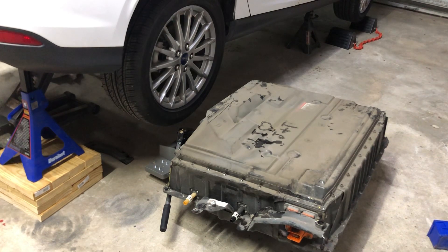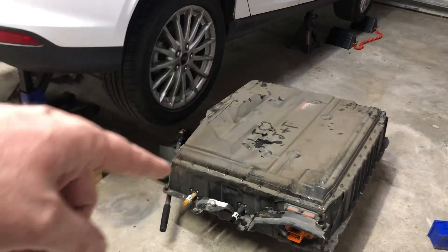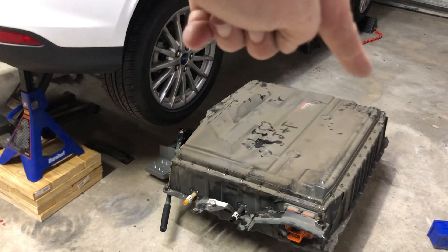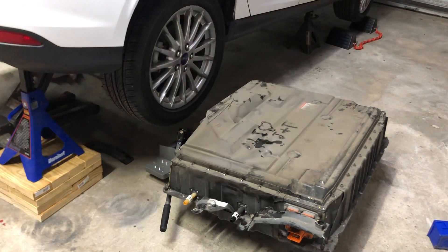There are drain plugs on the bottom of this battery. I popped the drain plugs — one in the back-left corner and one in the back-right corner on the bottom — and the cooling fluid just poured out. That actually made it so the car would let me drive it again; just draining all the fluid out of the battery let me drive the car in and out of the garage.